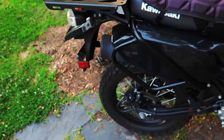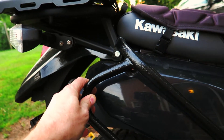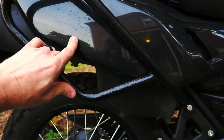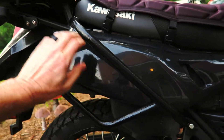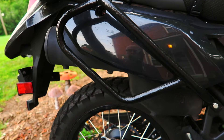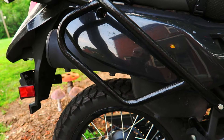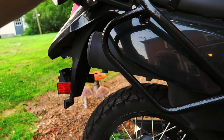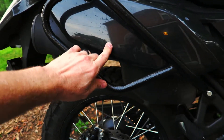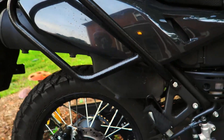These crash bars are from Dirt Track — Dirt Track side crash bars. I put them on because I'm probably going to be picking up some soft luggage. I think it's Moscow Moto bags — about 80 liters — so they can hang down the sides and not scuff up the plastics. They also protect the bike in case of a tip over.